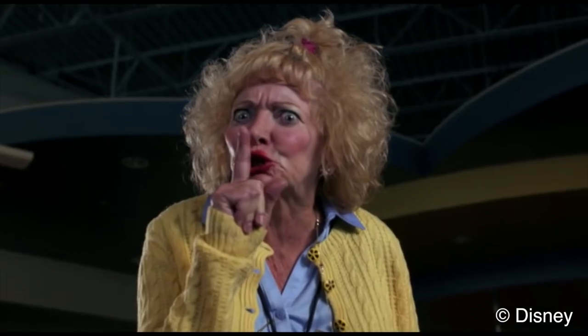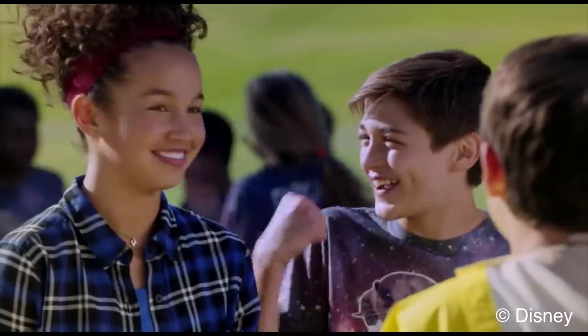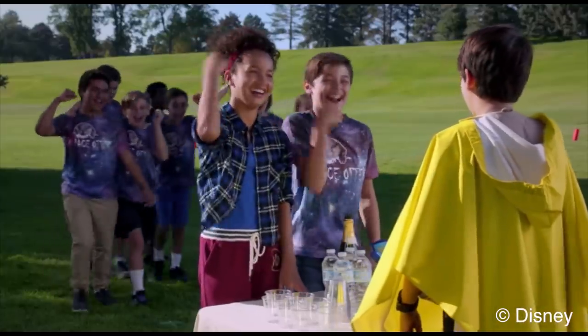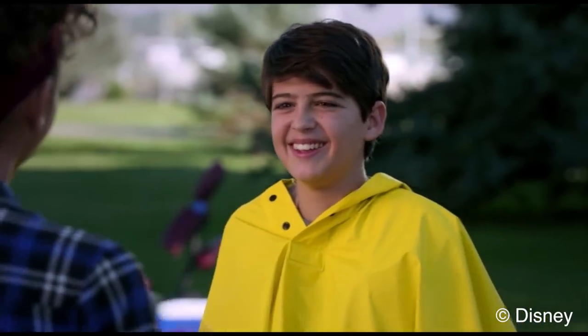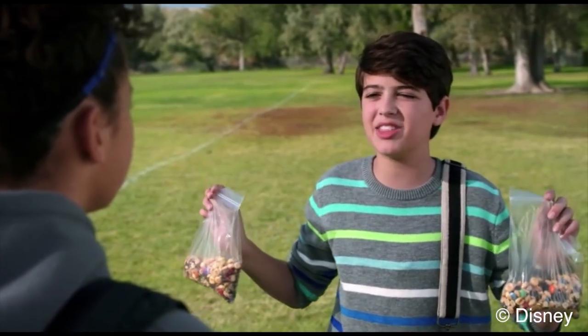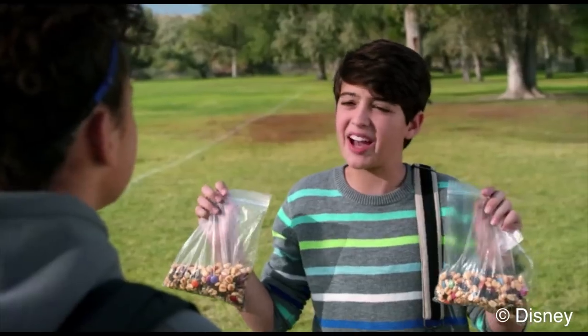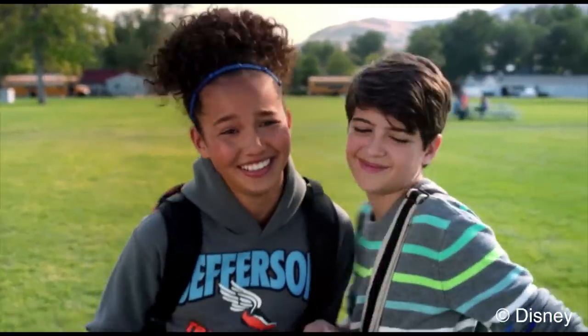I honestly can't wait to watch the rest of the series, and I think that you guys are really going to enjoy it too. The next episode airs this Friday at 5pm on the Disney Channel in the UK, so don't forget to watch that. If you didn't have the chance to watch the first episode, I'll leave some catch-up ways you can watch it in the description. I really hope that you enjoy it, and if you do, don't forget to leave me a comment with what you think of the show, because I'd really love to have a discussion with you guys about it.